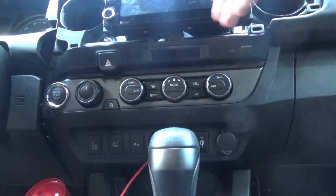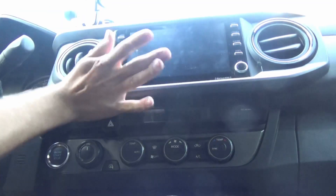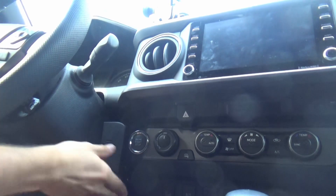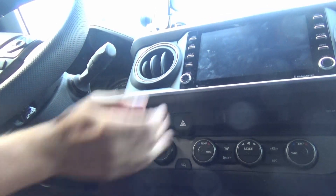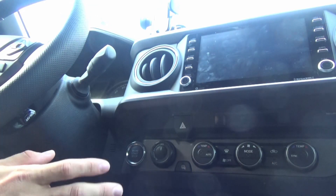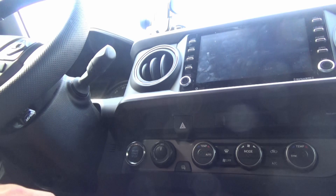Good click clicks, and then you can do the top trim. Give it some good slams, and then don't forget about your little trim down here. Give everything some nice love slaps, and then what I'm going to do is just test to make sure the 4x4 still works so I make sure I didn't damage any of the pins, and we'll be in good shape.